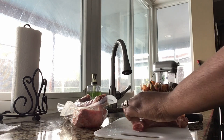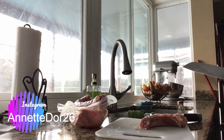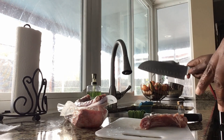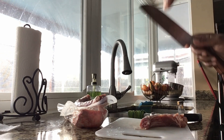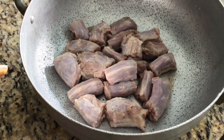Like that, cracking the bone, and then I cut it into small pieces and go ahead and place it in my bowl. So I'm going to go ahead and cut the rest of them up and I'll come back and show you what I do next.